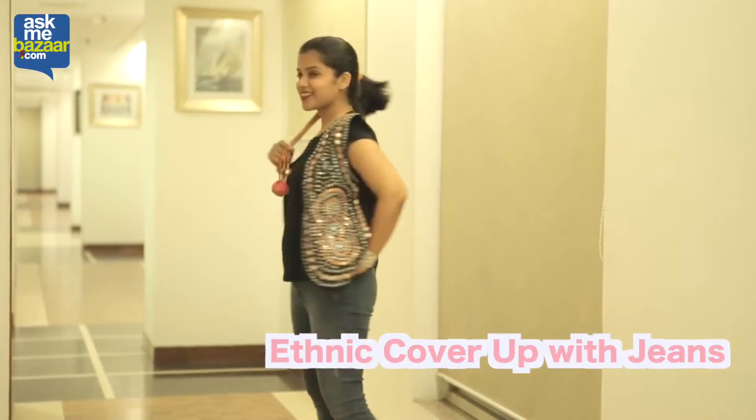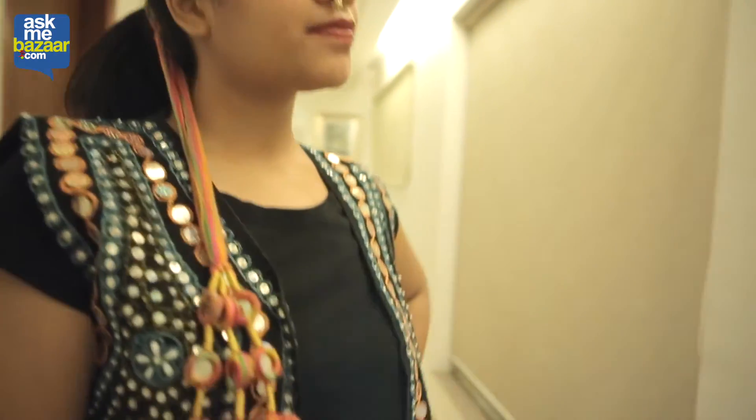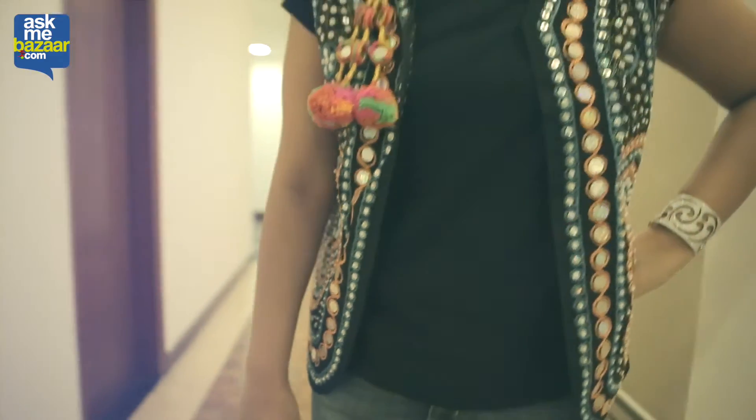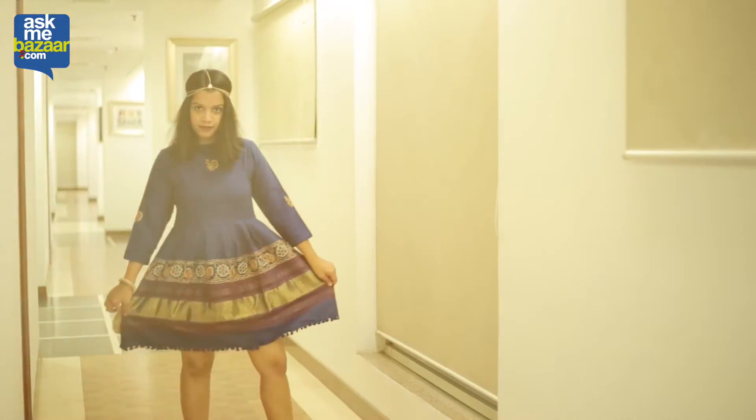Next up is something really fun and quirky. Millie has worn her simple plain black t-shirt with jeans and she's added a nice fun Gujarati jacket, and worn a parandi and a nice nose pin along with mojris to give that whole fun ethnic vibe. This will go pretty well with the youngsters because youngsters don't like to go really traditional.